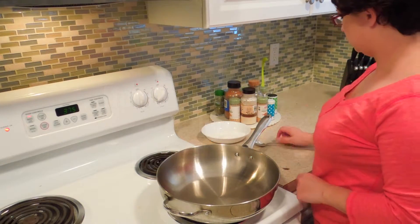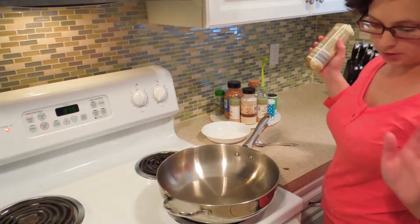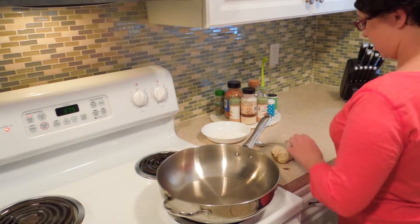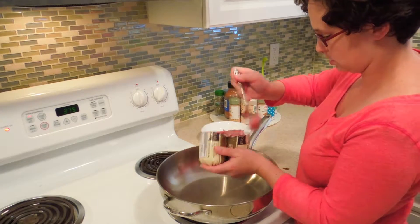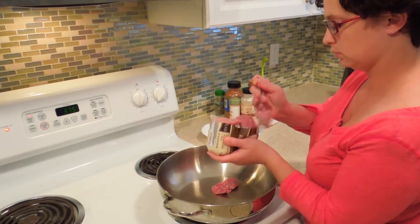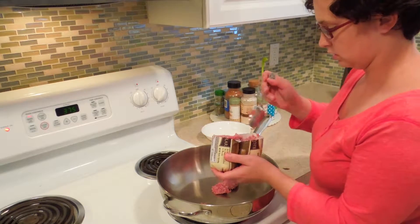Today we're doing the other half of biscuits and gravy. I just popped my biscuits into the oven, so now we're getting to the gravy part. Starting off with a pound of sausage, and I like to go ahead and dish it out with a spoon so that I can start getting it reduced into smaller chunks as soon as it hits the pan.